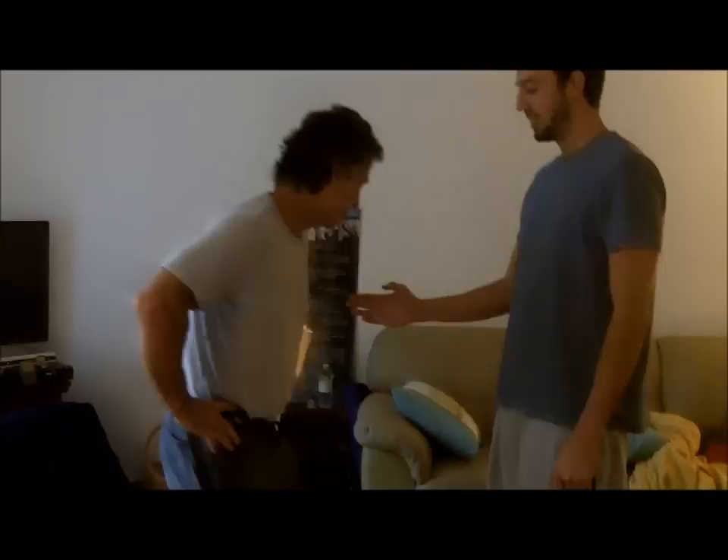The hip turn drill is good for developing lower half quickness and power with control of the head. The ability to turn the hips quickly while transferring their weight without pulling the head is crucial for good hitting.